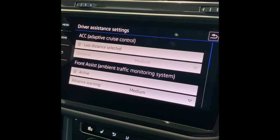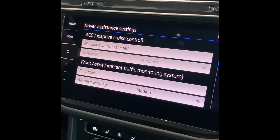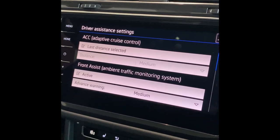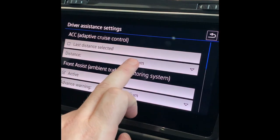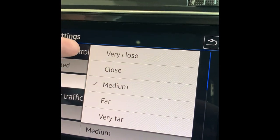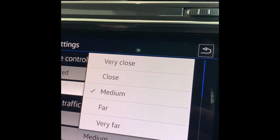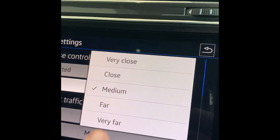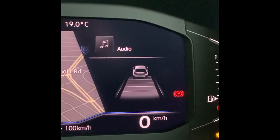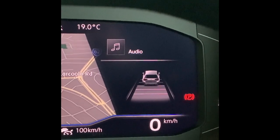We'll talk about the driver assistance setting — this is where you can personalise a lot of the safety systems. The first one is adaptive cruise control. You can preset it to go back to your last gap setting, or select from options where each one represents one second: very close giving a one-second gap, two-second, three-second, four, and a five-second gap. If I select five seconds and look back to the screen, you can see how it's changed. If I change it from five seconds back to three seconds, it will auto-adjust. You've also got your autonomous emergency braking system — you can turn that on or off. I would suggest that you leave it on.